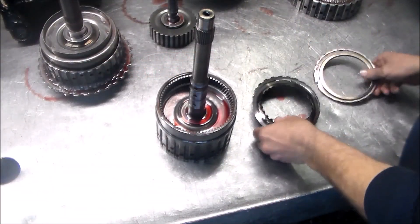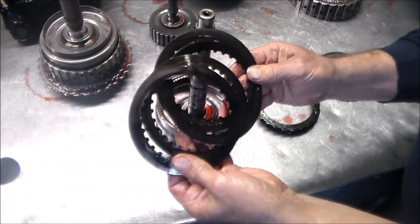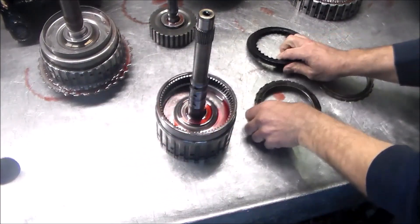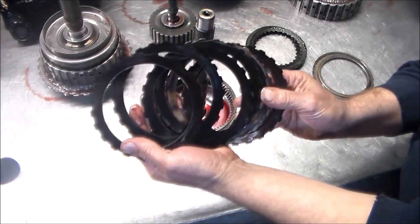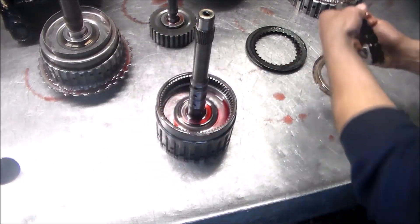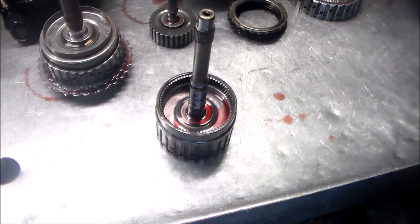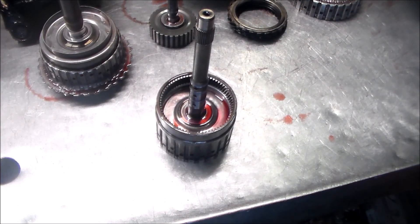Let me show you these clutches here. Pretty much got wiped out — nothing left of those. The steels are being changed also. All this I am getting locally, actually in my night box tonight. Just the drum is not close.